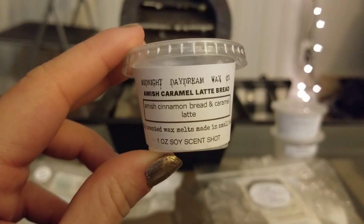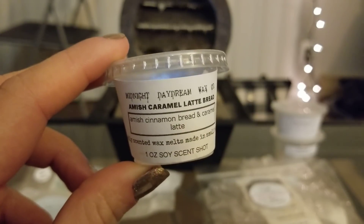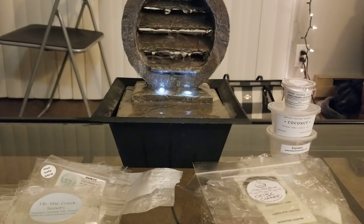From Midnight Daydream, Amish Caramel Latte Bread — I've talked about this before. It's one of my all-time favorites from him. So strong, so bakery — cinnamon, sweet coffee bread. It's so good; I would get so much more of that one.